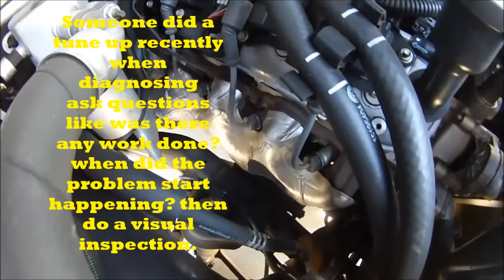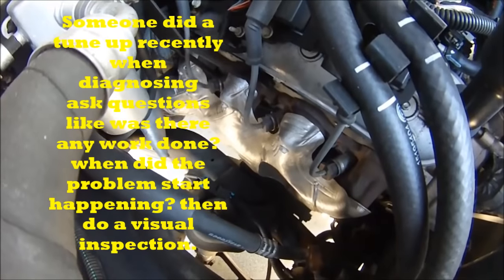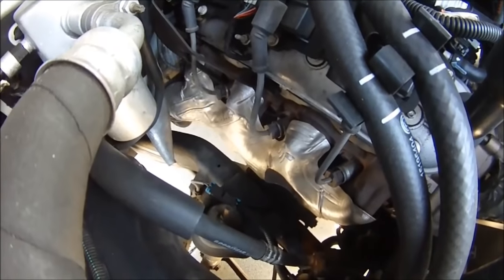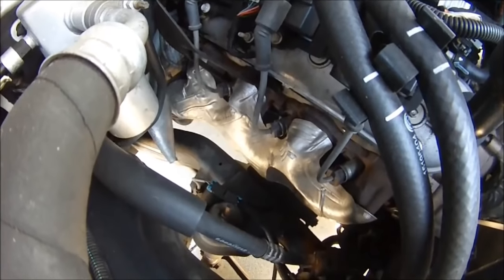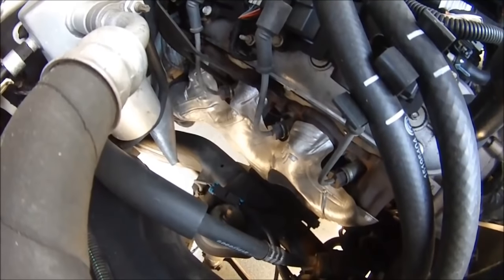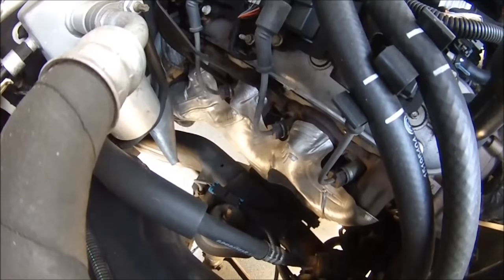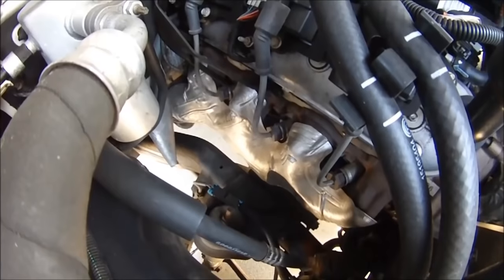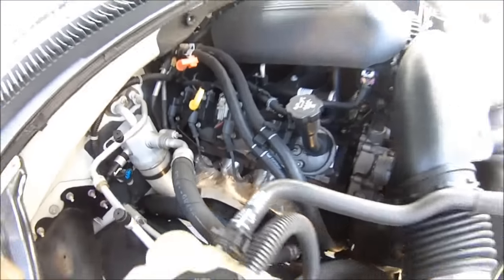Look at that — see how the spark plug boot is moving like that? We got movement right there. That's not normal, it should not be happening. So what we're going to do is tighten it up. I can feel the misfire right now, big time. We're going to turn off the engine and tighten it up, then check the other side too.